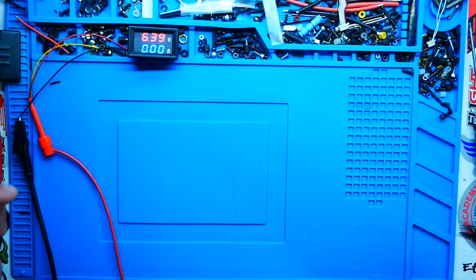Hey Pilots! Drainman here and today I have got a very special video. In today's video we are checking out the long-awaited Caddx FPV Air Unit. You heard me right, that is a Caddx Air Unit.